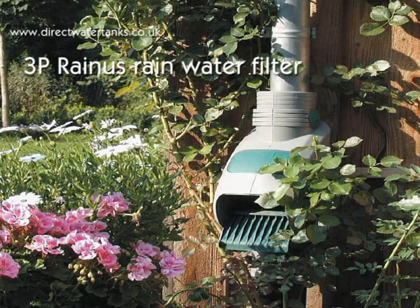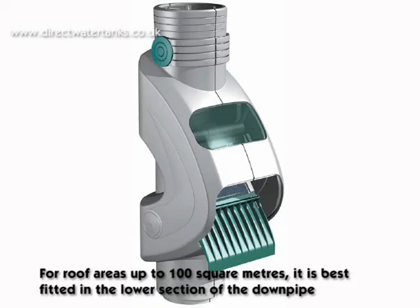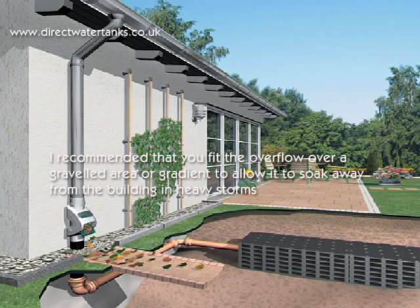The 3P Rainus Rainwater Filter, for roof areas up to 100 square metres, is best fitted in the lower section of the downpipe. It is recommended that you fit the overflow over a gravelled area or gradient to allow it to soak away from the building in heavy storms.